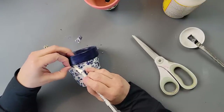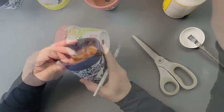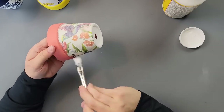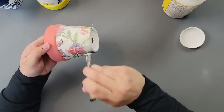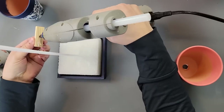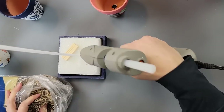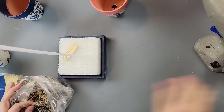Once I was done, I went around with my X-Acto knife and trimmed up any excess that was overlapping on the top. Then I went back over those areas with Mod Podge. As you can see, there was some paint missing on one of them, so I had to touch it up.